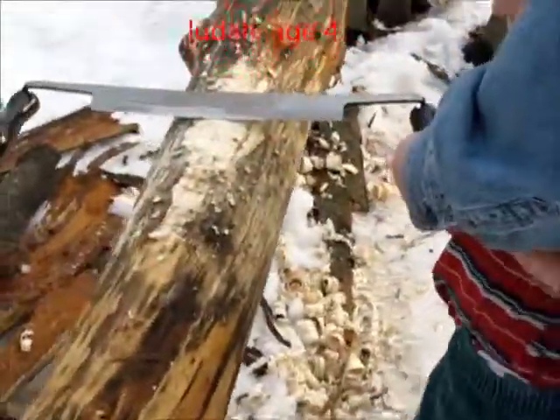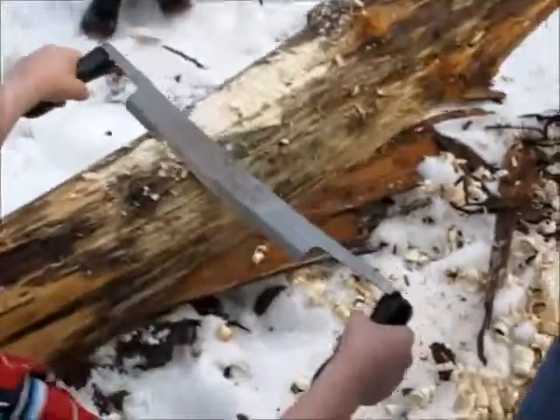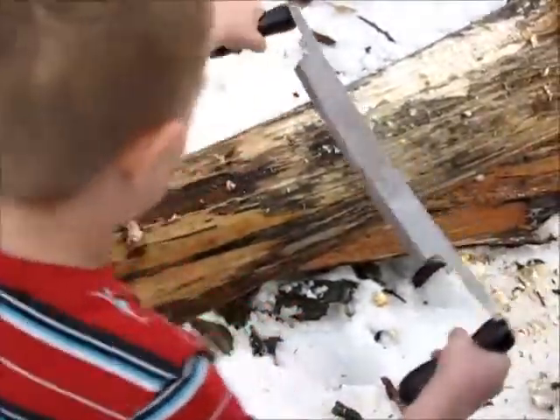Okay, now this is a sharp blade. Don't pull too hard. Gentle strokes. There you go. Gentle strokes. There you go. You got it. You peeled some up.